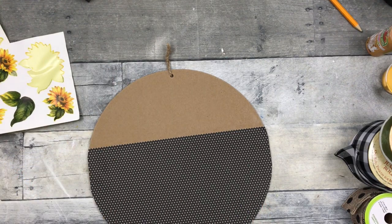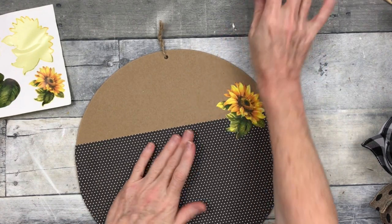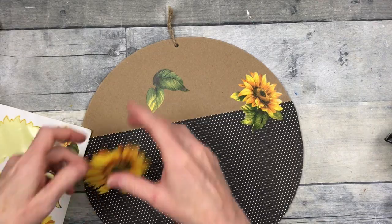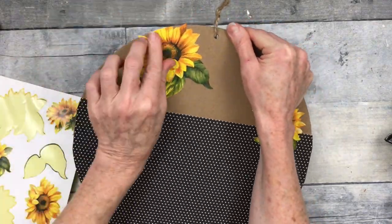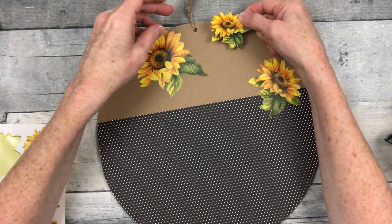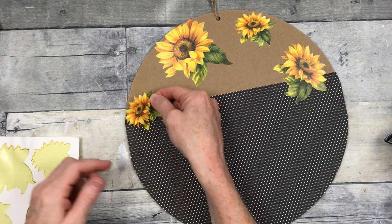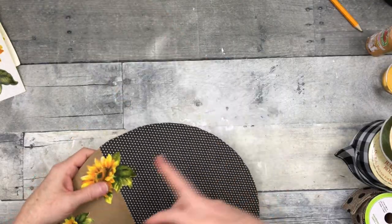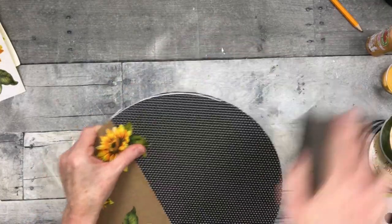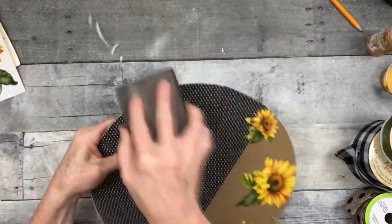I'm starting to remove my stickers here — I was so happy to find these six sheets at Goodwill, the image is beautiful. I'm adding them on, overlapping onto the polka dot part and putting some on the top section. You can put as many or as few as you like. Then I'm taking my sanding block and going downward and away to buff off any trim that doesn't need to be there. I also like that it gives a nice white edge — it adds a little more detail and rustic character.